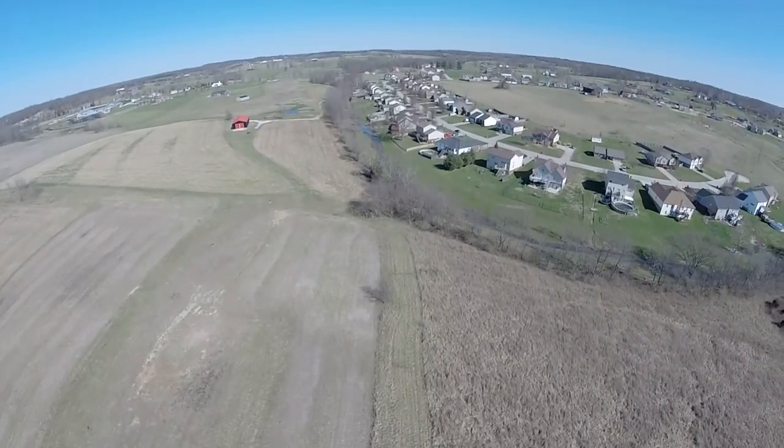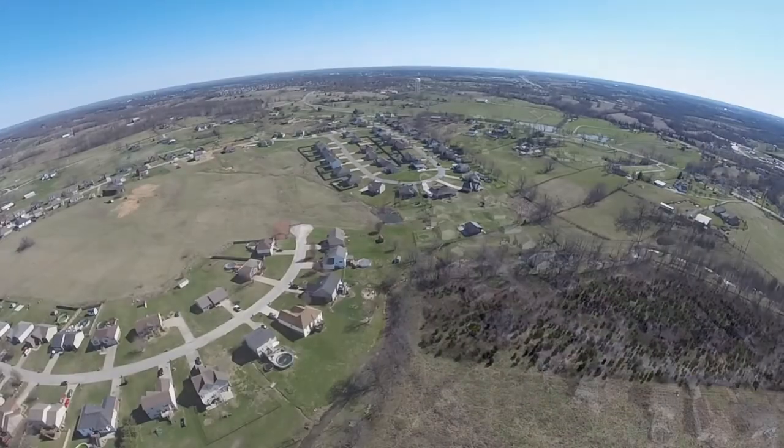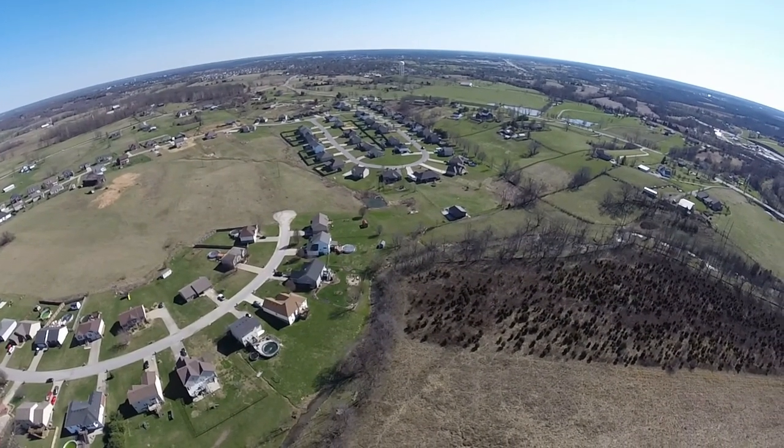We're going to be going up to 400 feet and stopping there, taking a quick look around.